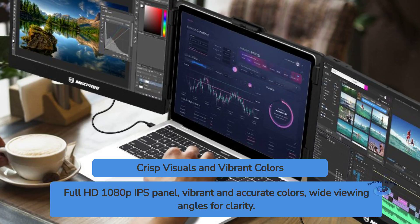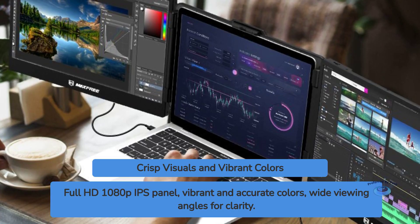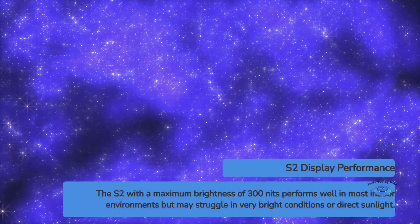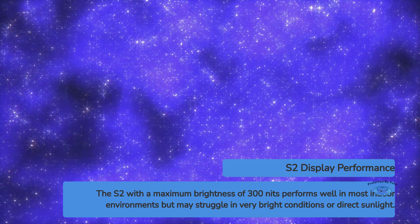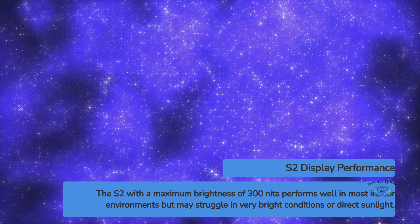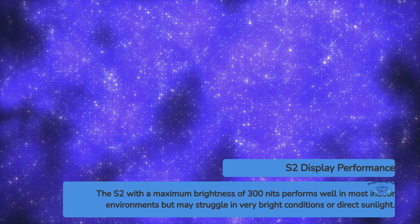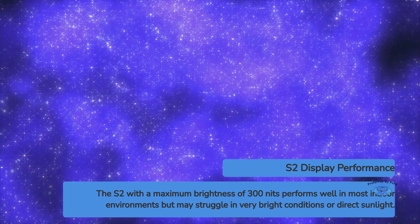The IPS technology ensures wide viewing angles, so you won't experience significant color shift or loss of clarity when viewing the screen from different positions. With a maximum brightness of 300 nits, the S2 performs admirably in most indoor environments. However, it may struggle in very bright conditions or direct sunlight. The anti-glare coating helps to reduce reflections, but it's not a perfect solution for outdoor use.